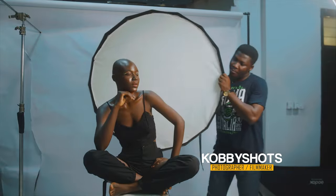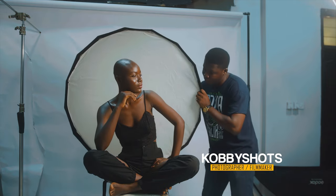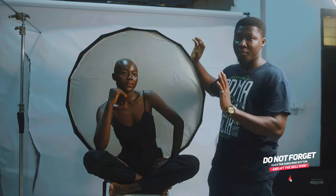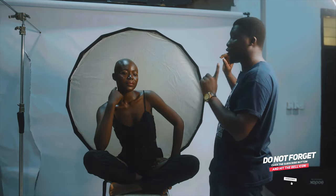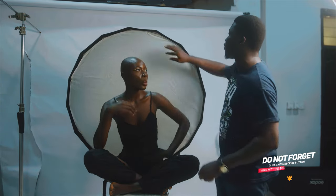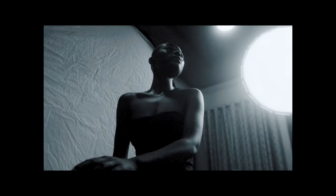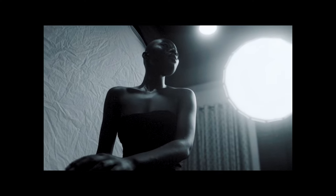With this setup it looks very simple, but there are a lot of things I want you to notice before we undertake the shoot. This softbox is relatively larger than the normal softboxes you may use.